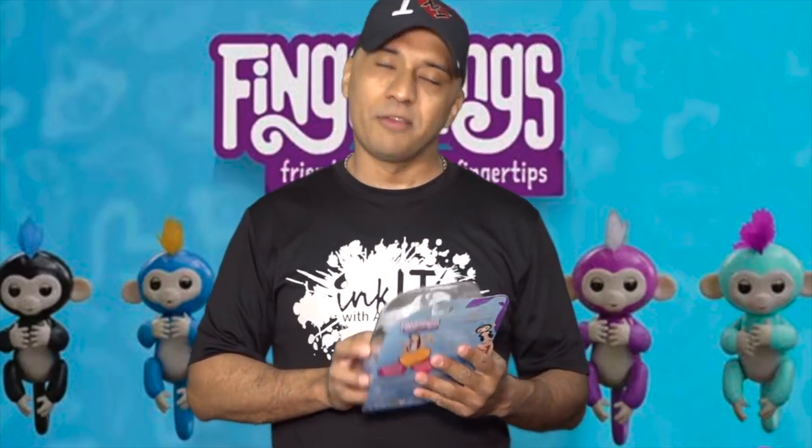I do have to say, this video has been sponsored by Wowie. Who is Wowie? They are the creators of these amazing characters called Fingerlings. Friendship at your fingertips.